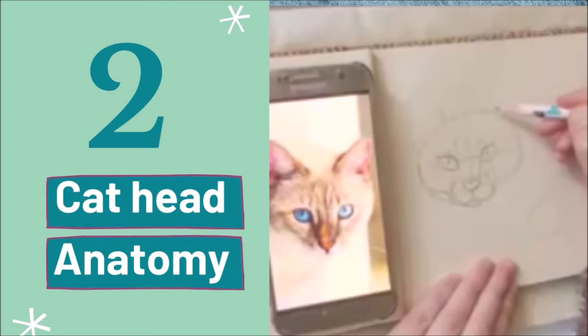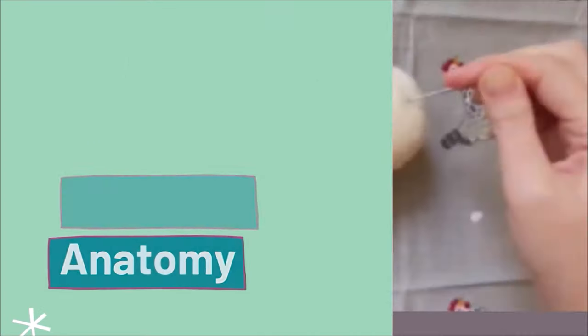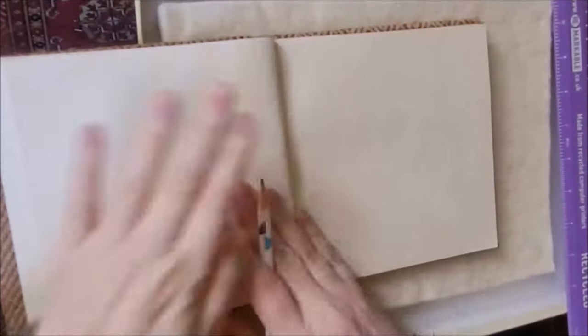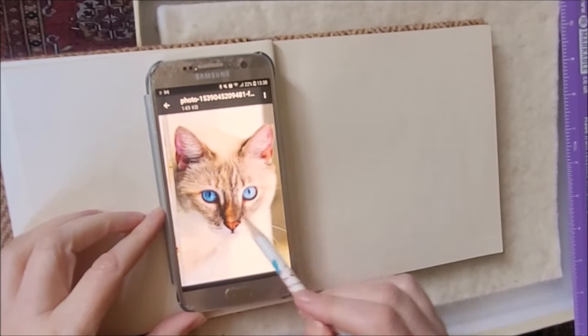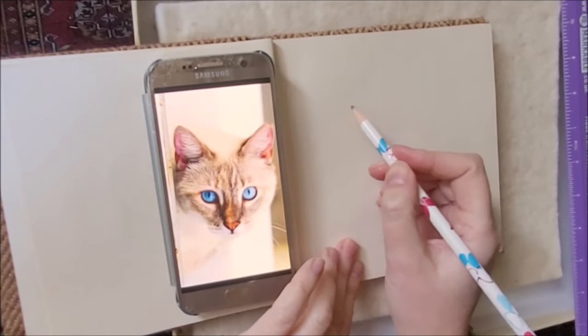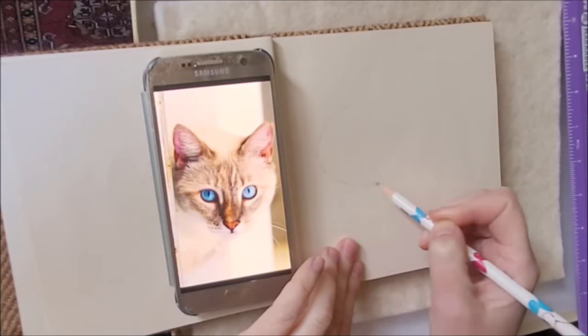Before we get stabbing, here's a quick lesson on cat head anatomy. I find it so much easier to know about proportions before I start sculpting. Have photos of real cats at the ready so that you can reference them when you're doing your cat head shape. I'm going to sketch this for you to make it easier.